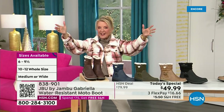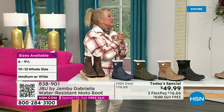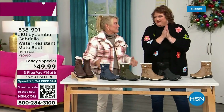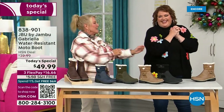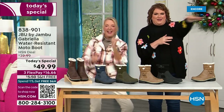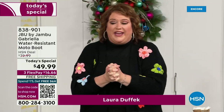Bring on the worst weather, bring on the sunny weather — you're going to look great in your brand new Jambu boots. Joining me is Miss Laura. She's been in the retail TV business for 25 years, developed tons of products, and she brings us these great boots. We could not wait to get to this.